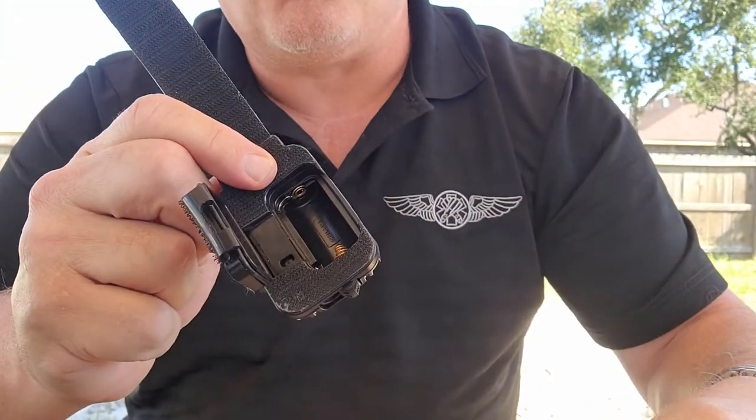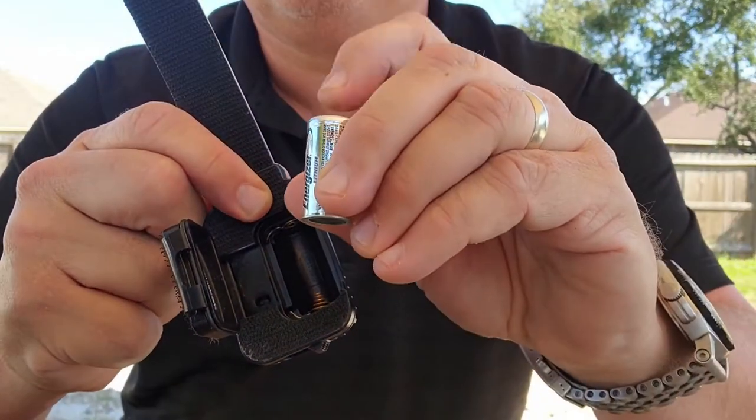Reinstall battery CR123 — spring down, positive nub up.